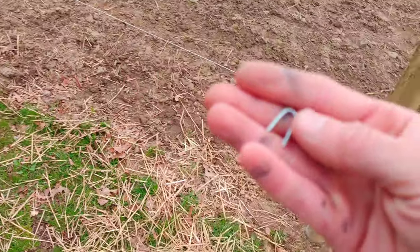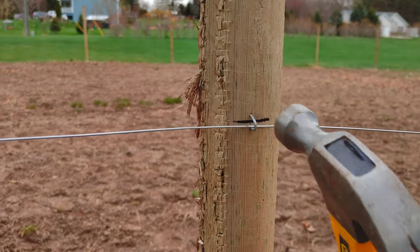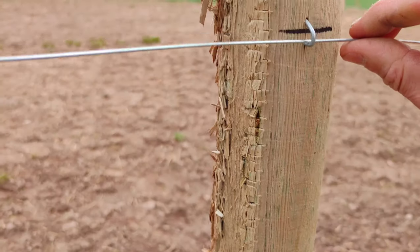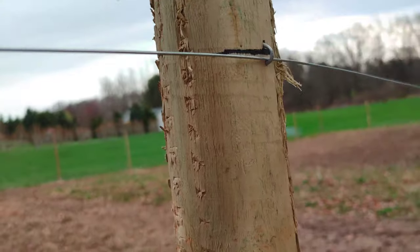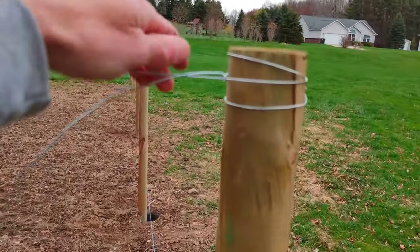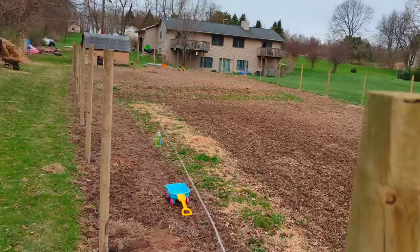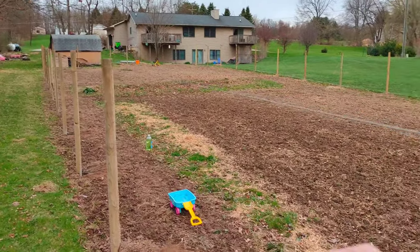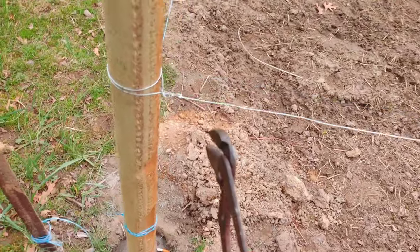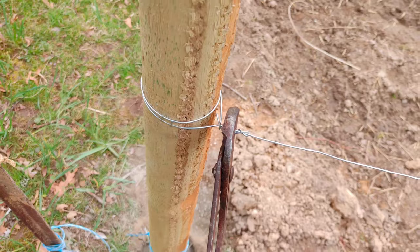Next, we're going to use these poultry staples to tack this into place on the marks we made. We'll keep it loose for now. Now we're going to undo the last post and reset it a little bit tighter. Go back to the first post and tighten that one up a little bit more as well — not too much or else it's going to break.